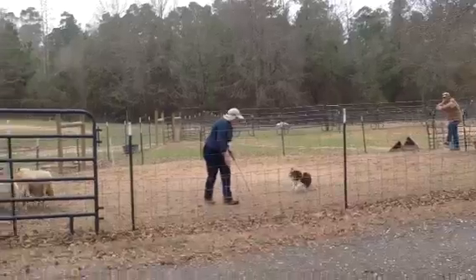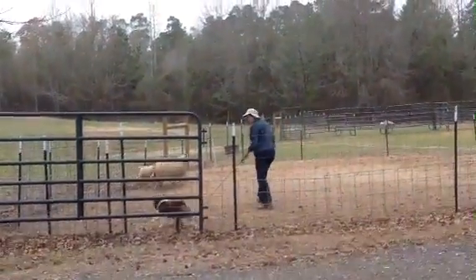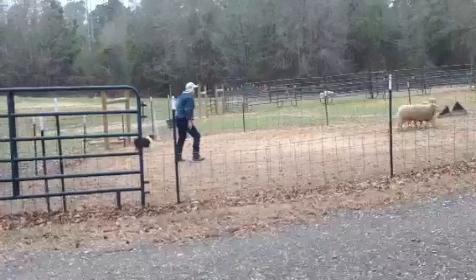There you go. Come by. They are off the fence — make sure he's going around first and then he'll get his fence on.